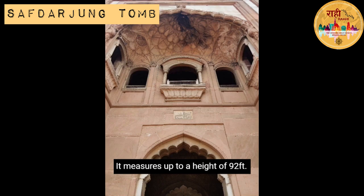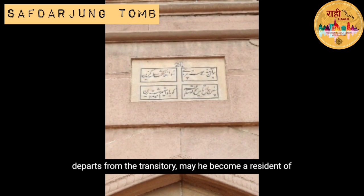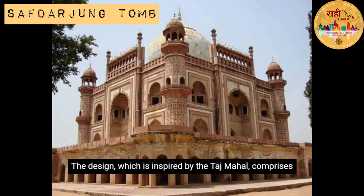It measures up to a height of 92 feet. The facade of the tomb has a Persian inscription edged on its surface which reads: "When the hero of plain bravery departs from the transitory, may he become a resident of God's paradise."